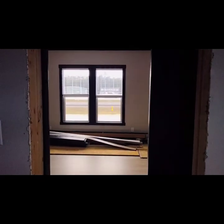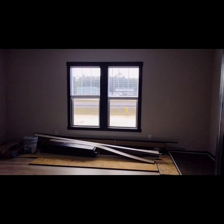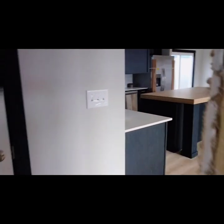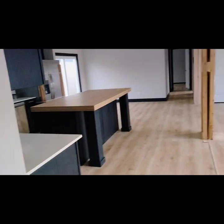All right everyone, drop me a comment down there and tell me what y'all think of the home. What's y'all's favorite part of this house — is it the bathroom, the kitchen, the spacious living room, or is it just the whole layout of the home?